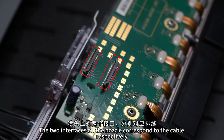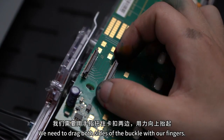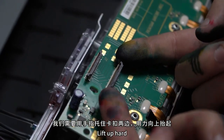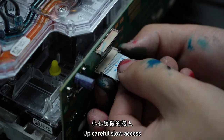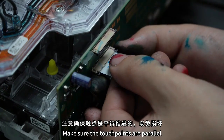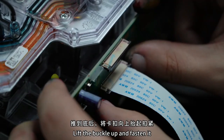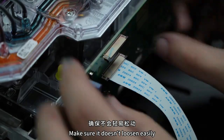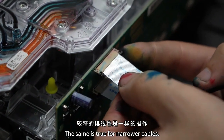The two interfaces on the nozzle correspond to the cables. The wide one is below and the narrow one is above. Connect the wide cable first — hold both sides of the buckle with your fingers and lift it up hard. Then find the side of the cable with contacts and insert it carefully and slowly, making sure the contacts are pushed in parallel to avoid damage. After pushing it all the way in, lift the buckle up and fasten it to ensure it doesn't easily loosen. The same operation is also applied to the narrow cable.